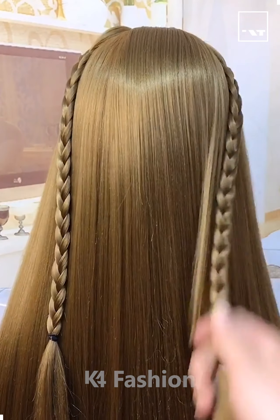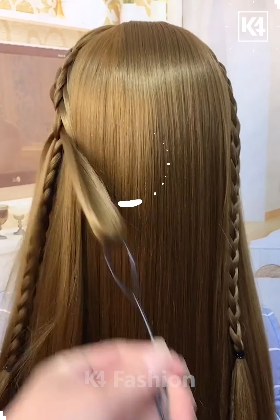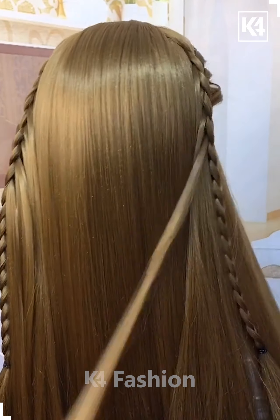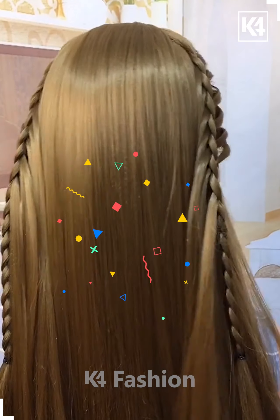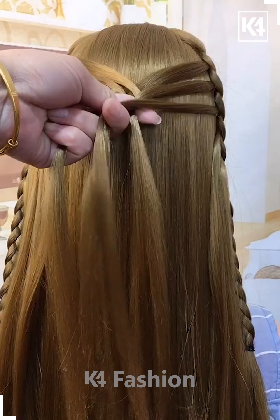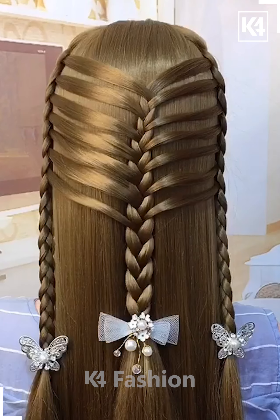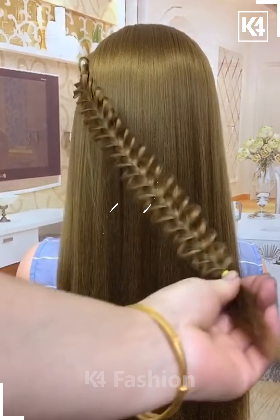Hello everyone, super hairstyles coming up in this video. Grab a strip of hair from the side and braid it. In between the braid's gap, have a strip of hair come from the front to the back. Then with the strips of hair brought from the front, braid it at the back in a thicker manner and secure with a hairpin and hair clutcher.